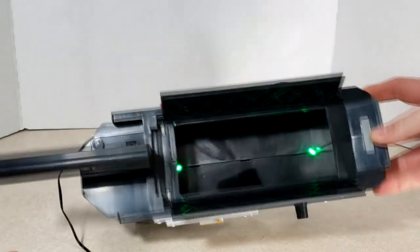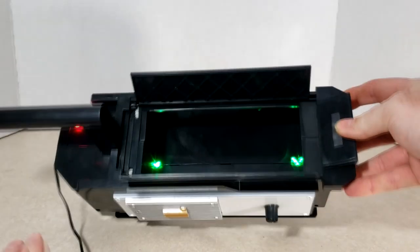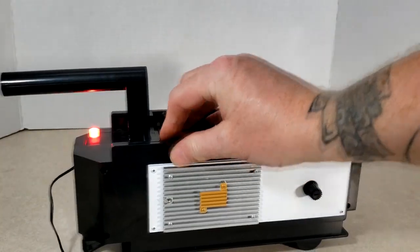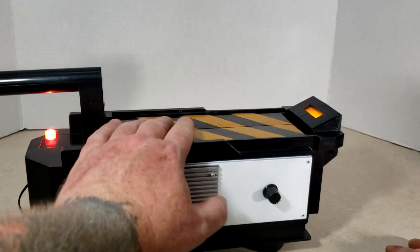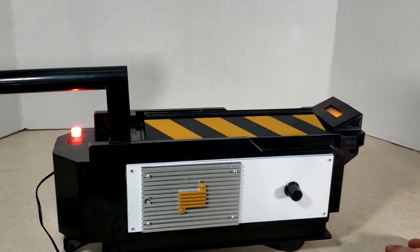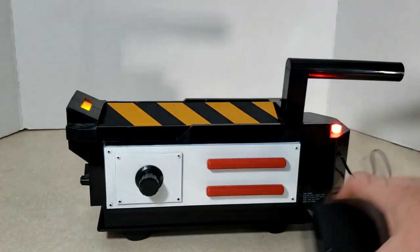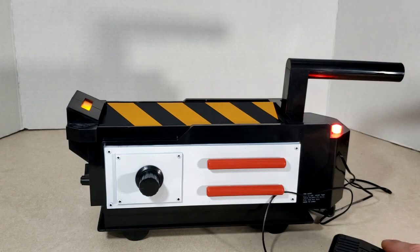Take a look inside the trap — got some green lights there, pretty cool. And of course since I forced the doors open, mine's not wanting to close all the way now, but luckily I've got all the tools to fix it. I've got the tools, I got the talent. But yeah, it's pretty cool — it's going to go perfect with my Ghostbusters jumpsuit.